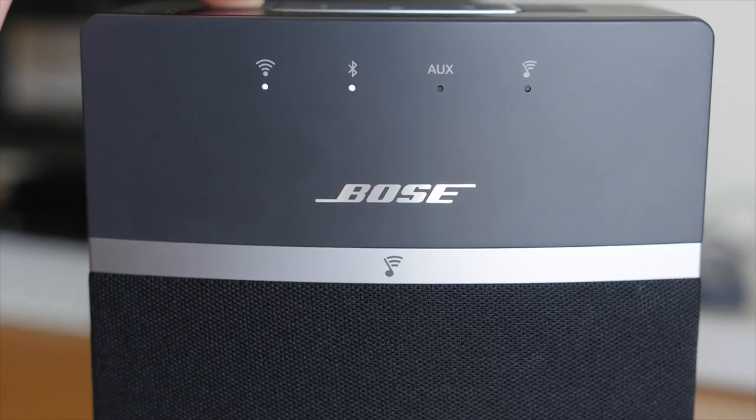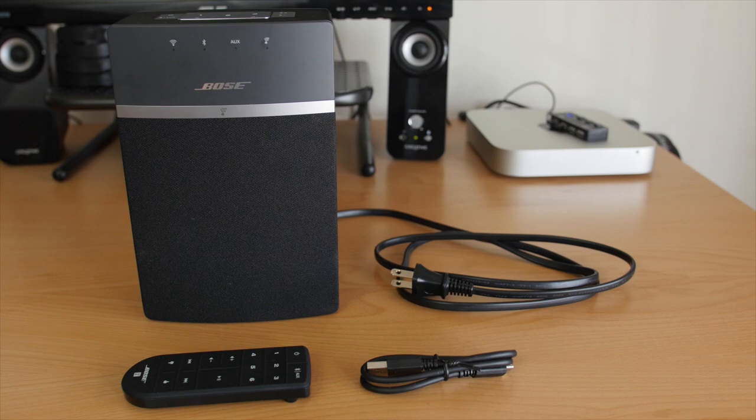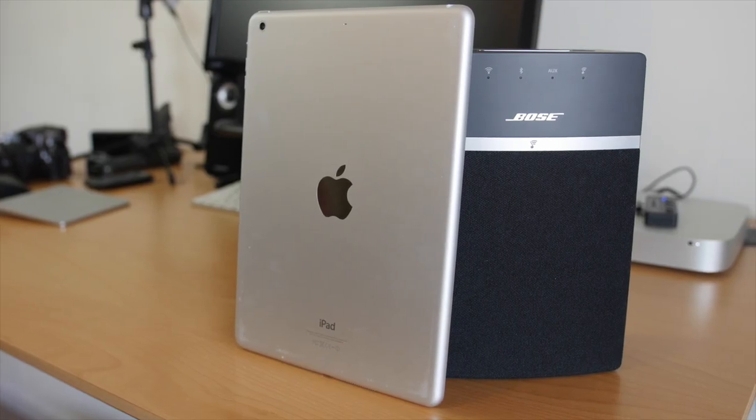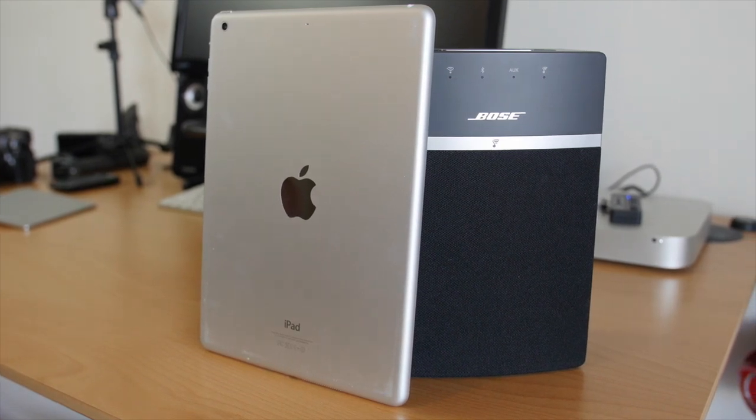It has one goal in mind and that's for you to easily stream music in your home without taking up a lot of space. The SoundTouch 10 does not have a built-in battery. Instead, it's built to be used inside your home on an existing Wi-Fi network or with Bluetooth devices such as your smartphone, tablet, or computer.